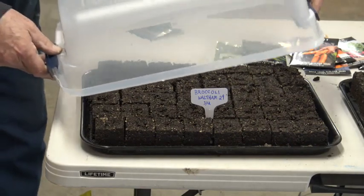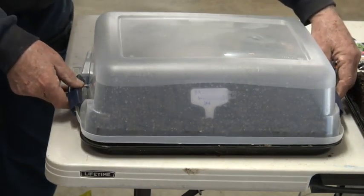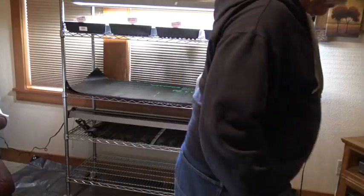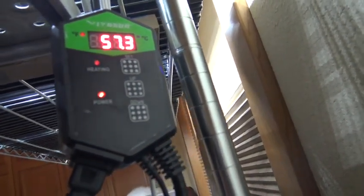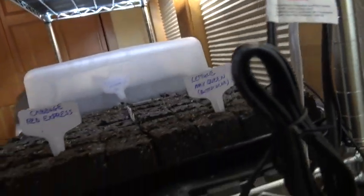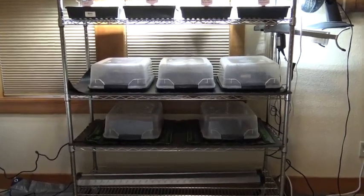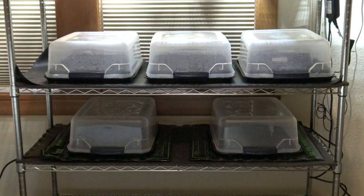I also found these small plastic bins that work perfectly for humidity domes. With the trays filled with seeded soil blocks and covered with humidity domes, into the house we go where I've set up a seed starting rack in the spare bedroom. After sliding the trays into the shelves containing the heat mats, I'll insert a thermocouple into one of the blocks and set the temperature for 73 degrees — this is usually the setting I use when I have a variety of seeds. Well, that's about it. I hope you enjoyed the video and have enough information to make your own soil blocks. Let me know if you have any questions.